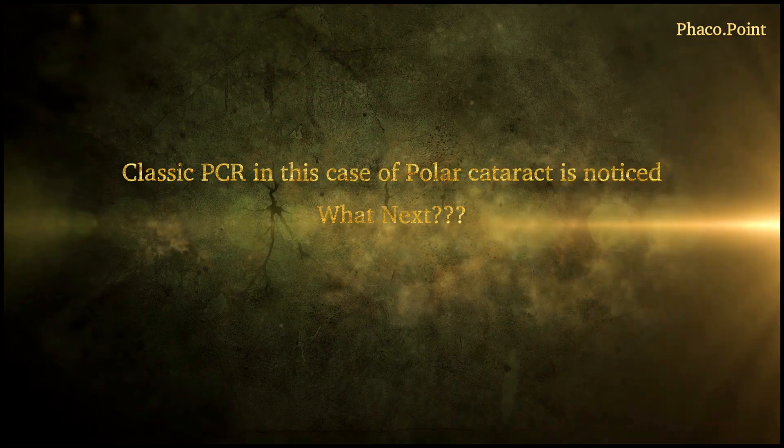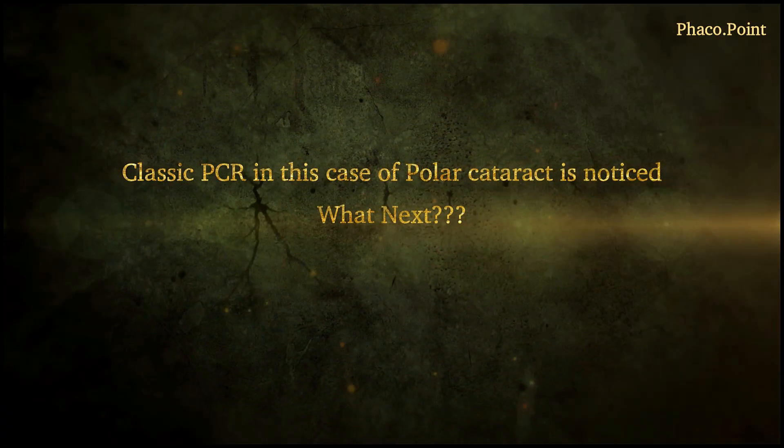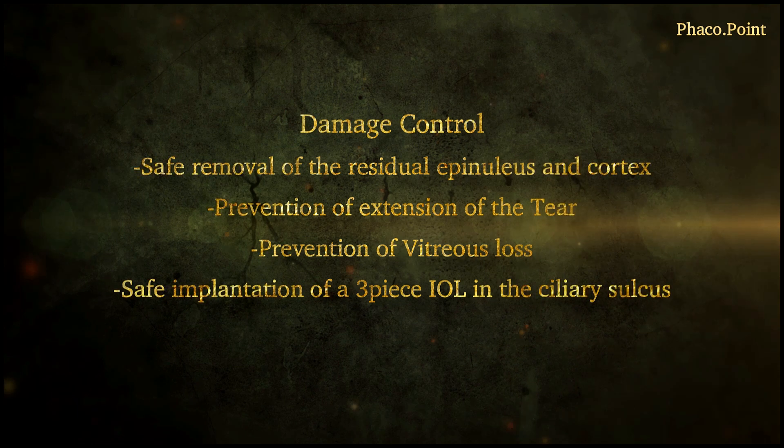Now you've noticed the PCR and you still have some epinucleus in the eye. What's the best way to manage this patient so that we can limit the damage to where we are now, not make matters worse, successfully remove the epinucleus, prevent the disturbance of vitreous, and safely manage to implant an IOL within the ciliary sulcus.